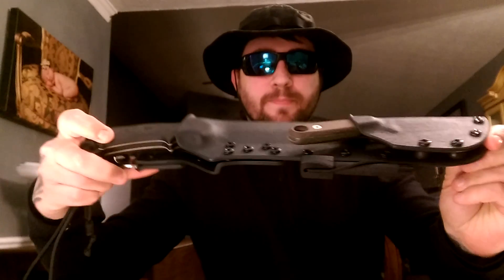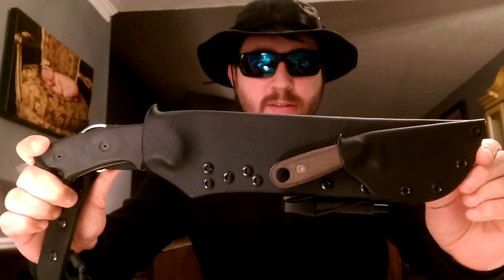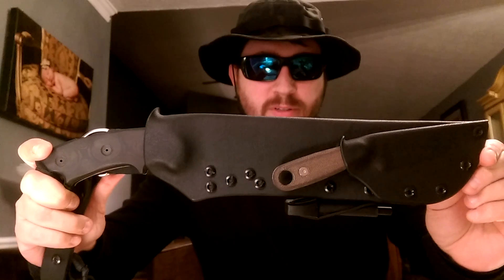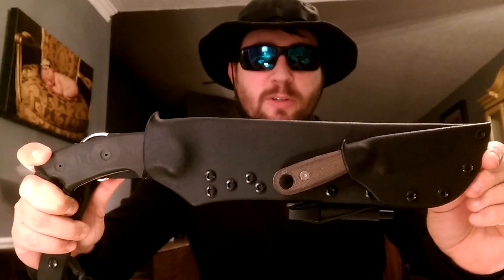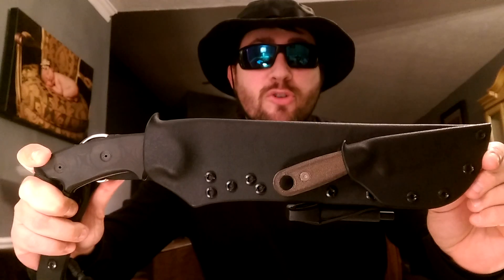Hey everybody, I'm here to do a review for a Yellowhawk custom Kydex sheath. Here it is right here. This is called the Siri One system. The owner of the company is Mr. Doug Wilson. As everybody knows, or for future reference, he is ex-Special Forces Green Beret — badass dude.